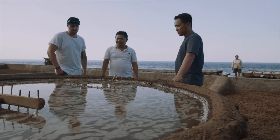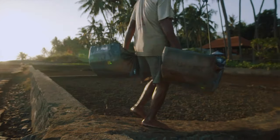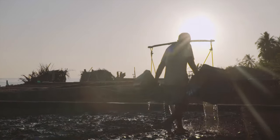The more I learnt about the salt making process, the more I loved it. For me, it became less about finding a new supplier and more about preserving the dying art of traditional Balinese salt making.